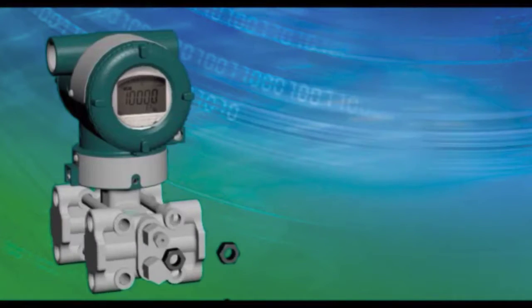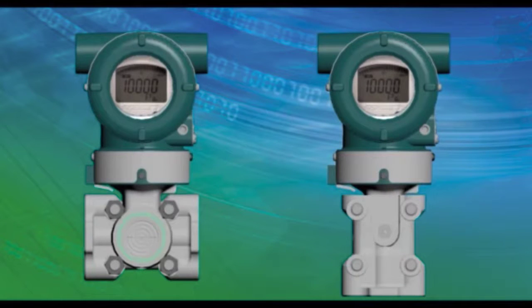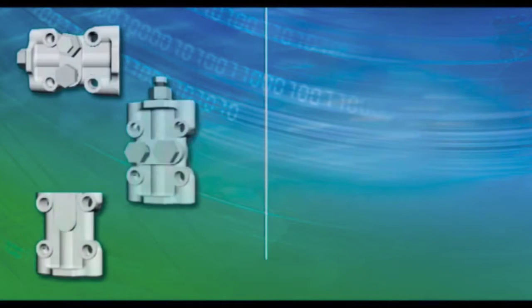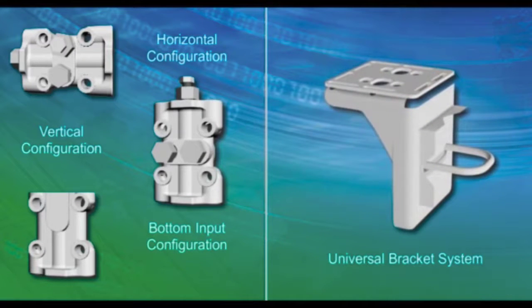There are many types of pressure transmitter mounting configurations for new and replacement installations. Using the DPHARP universal mount flanges and the universal mounting bracket, almost any installation can be achieved.